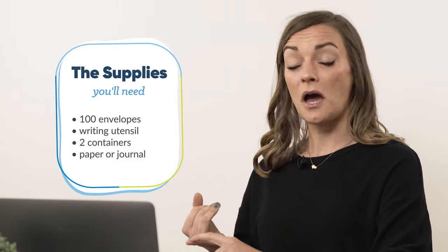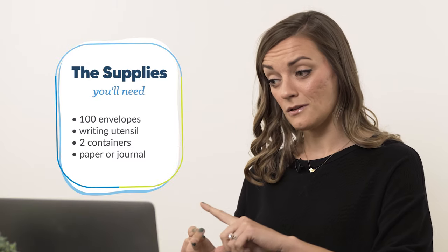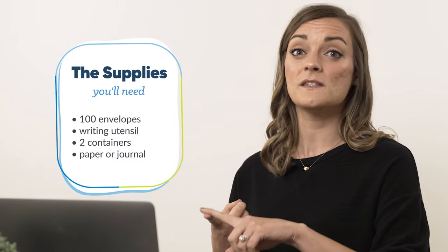Office Depot, that's where I'm going. For the record, $10.49. All you need is 100 envelopes, a writing utensil, a box — maybe two — and a piece of paper or a journal.